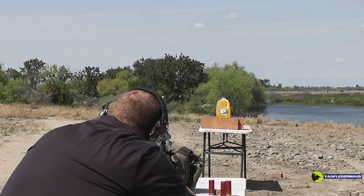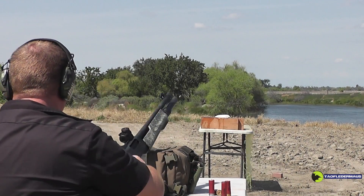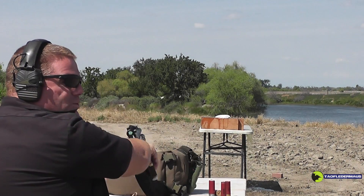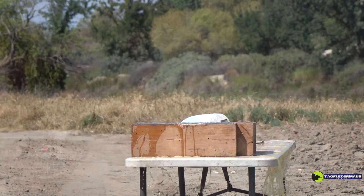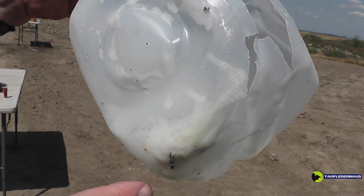Wow — hey, those magnets worked! It went right to the target. It's self-guiding! So there are a lot of magnets in the foam, and we found this piece stuck to the outside.